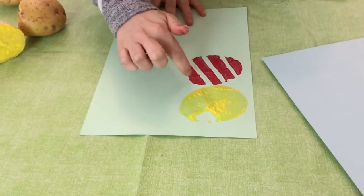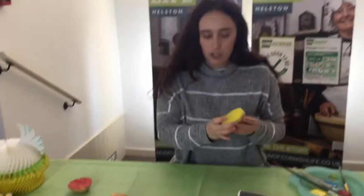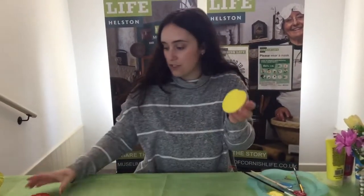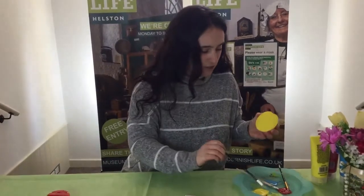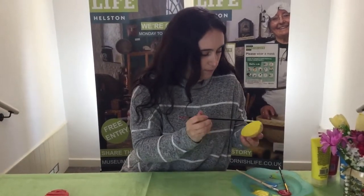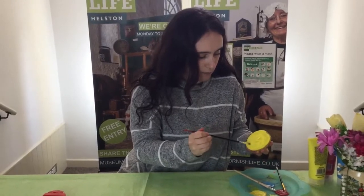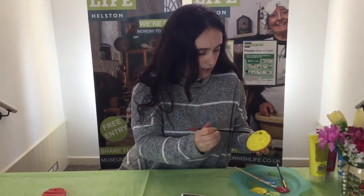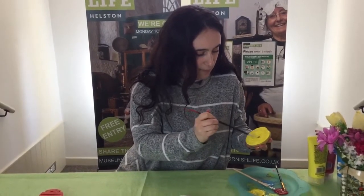You can cut around that shape and then you've got your nice egg decoration. Or you can take the two halves that go together and I'm going to show you how to create both colors on the potato. Again, really liberally paint on the paint so you don't have any gaps — if you do have gaps, just put more paint on and re-stamp it.